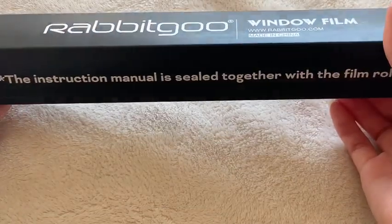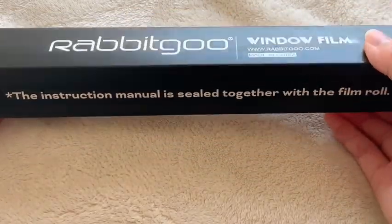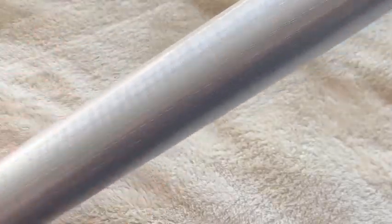This is the Rabbit Goo 3D Privacy Decorative Window Film. This window film allows soft, natural light into your home with a beautiful 3D-printed mosaic design. While the film itself is not tinted or colored, when applied on the window, it allows for a beautiful design to appear.